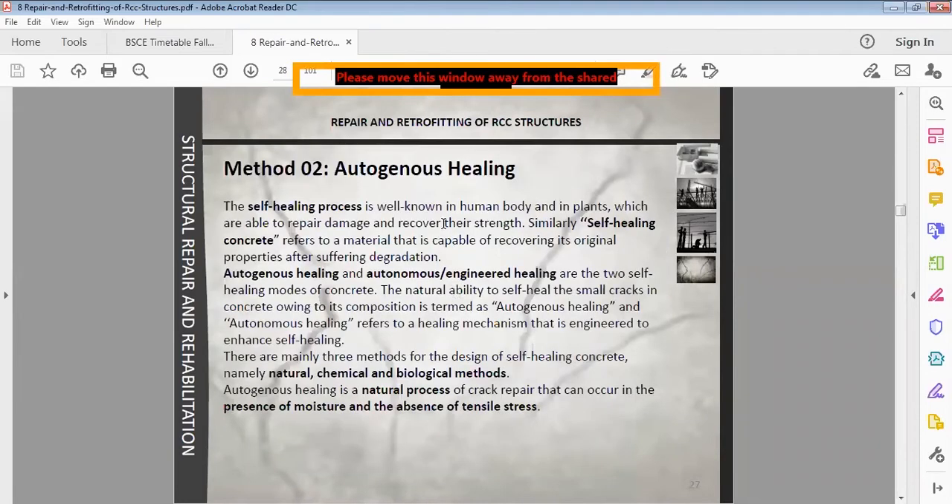The next method is autogenous sealing. The self-healing process is well defined in the human body and in plants, which are able to repair damage and recover their strength. Similarly, self-healing can be referred to a material that is capable of recovering its original properties after suffering degradation.